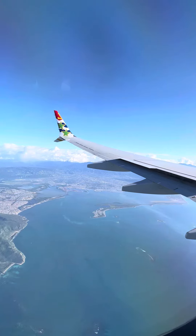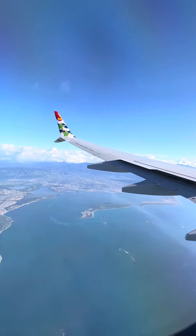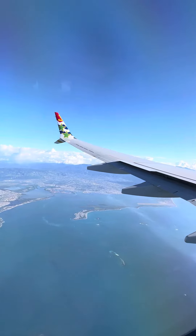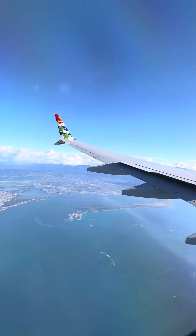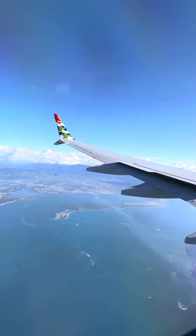This is the final preparation for landing. Make sure that your seatbelts are fastened and in the upright and locked position. All armrests should be in the parallel position. The tray table is once again safely stowed. We will be landing shortly. Please ensure your seatbelts are well fastened.